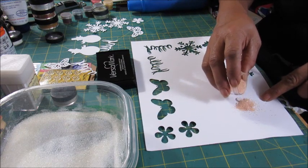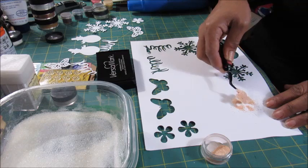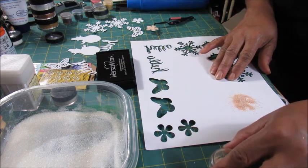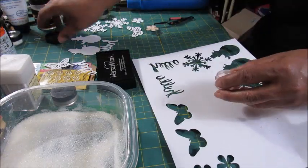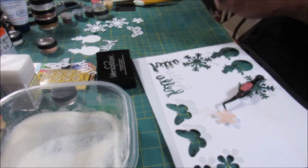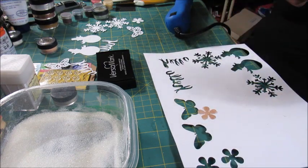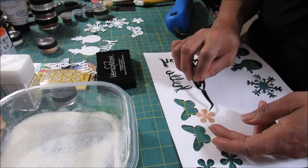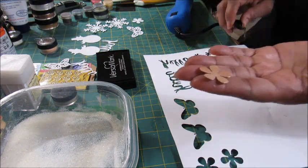I'm going to dump this all over the flower. The only thing about this UT is it is really thick — it would probably work better if it were a really fine powder. It works okay, don't get it twisted, but a finer powder would work a whole lot better. They may have a finer powder now, but I have no intentions of buying it because I don't use it like that. I'm going to put the top back on and use this thing right here — please excuse the noise. Let that cool a second, and there you are.